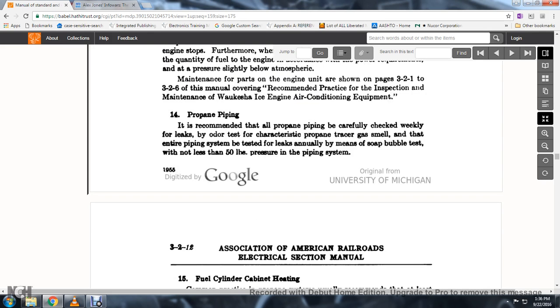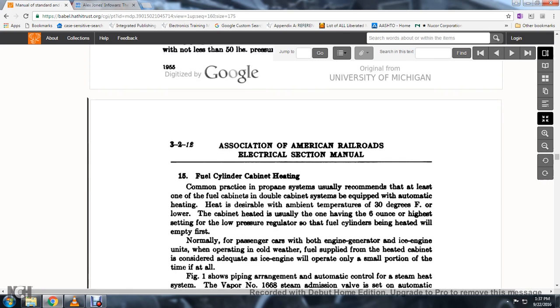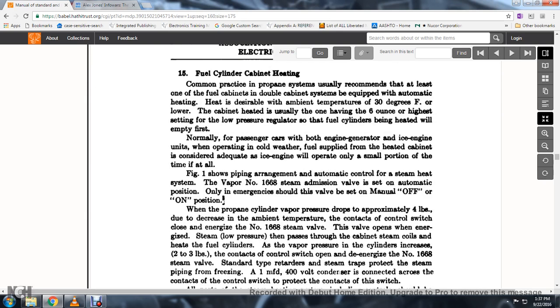14. Propane piping: all propane piping should be carefully checked weekly for leaks by the characteristic propane gas smell. Test the entire piping system for leaks annually by means of a soap bubble test at not less than 50 pounds pressure. 15. Fuel cylinder cabinet heating: common practice in the propane system is to lease the fuel cabinet in a double cabinet stream system equipped with automatic heating, maintaining a temperature of 30 degrees Fahrenheit; the cabinet is heated usually with the low pressure regulator set to approximately six ounces.